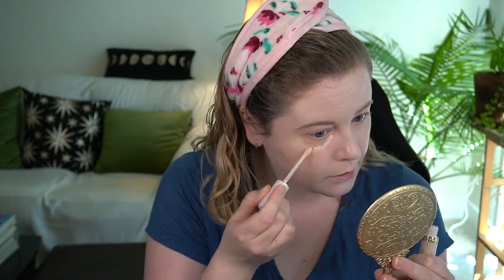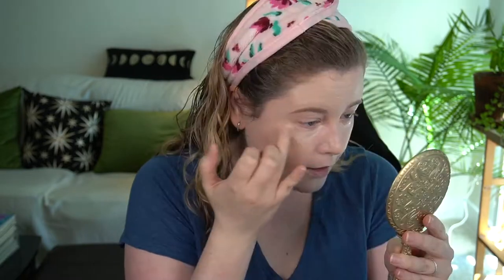I'm going to apply my concealer — the Too Faced Ethereal Light in Sugar. I just uploaded a review of this not too long ago. I think this color kind of matches the pink in the foundation and maybe the level of coverage as well.